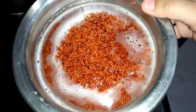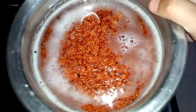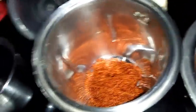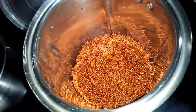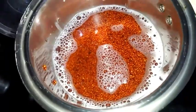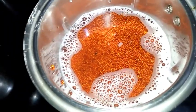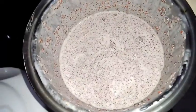Now you can see it's evening. I have soaked the ragi for around 5 to 6 hours. Now I'm going to grind this. For grinding, I have taken a mixer jar. Now I will add the soaked ragi to this mixer jar. We have to extract milk from this ragi, so we need to grind it by adding water. I will make a very fine paste so that I can extract milk from it.